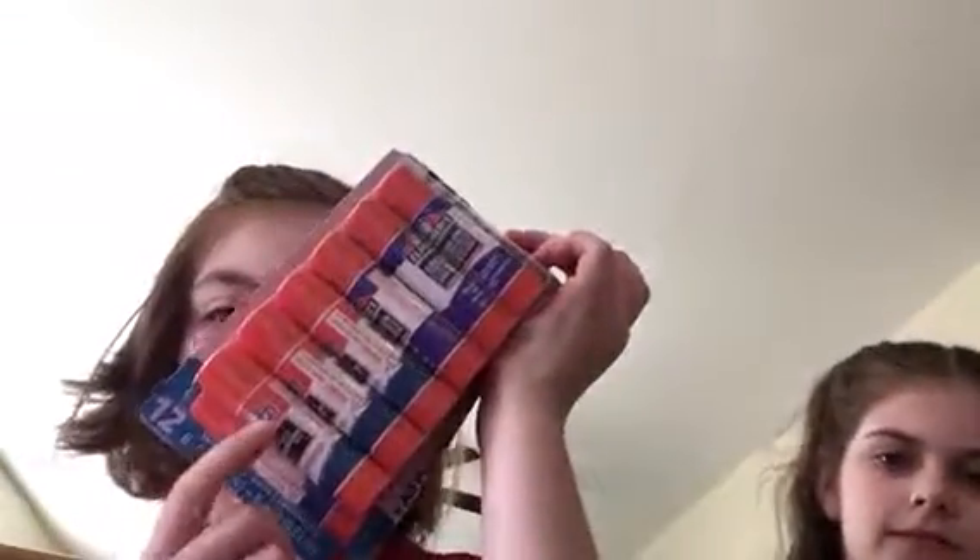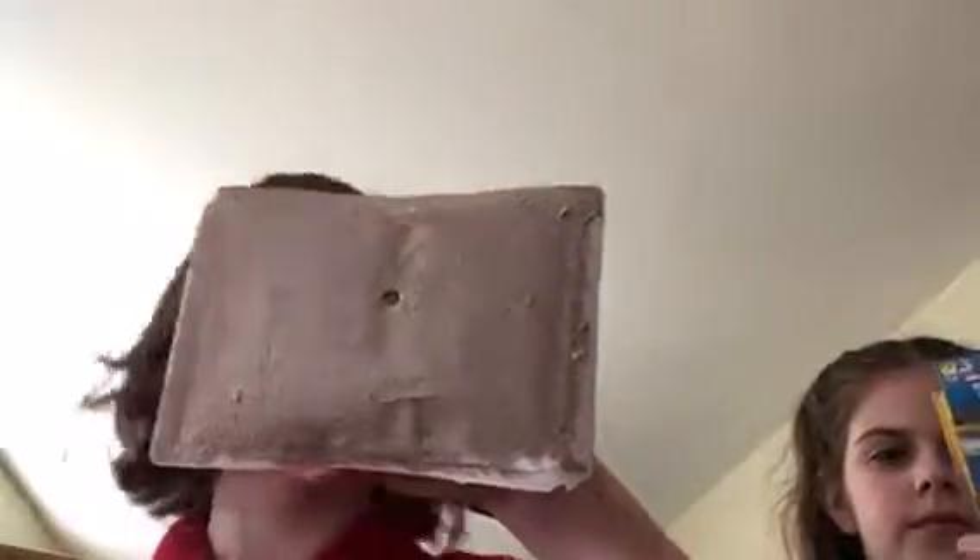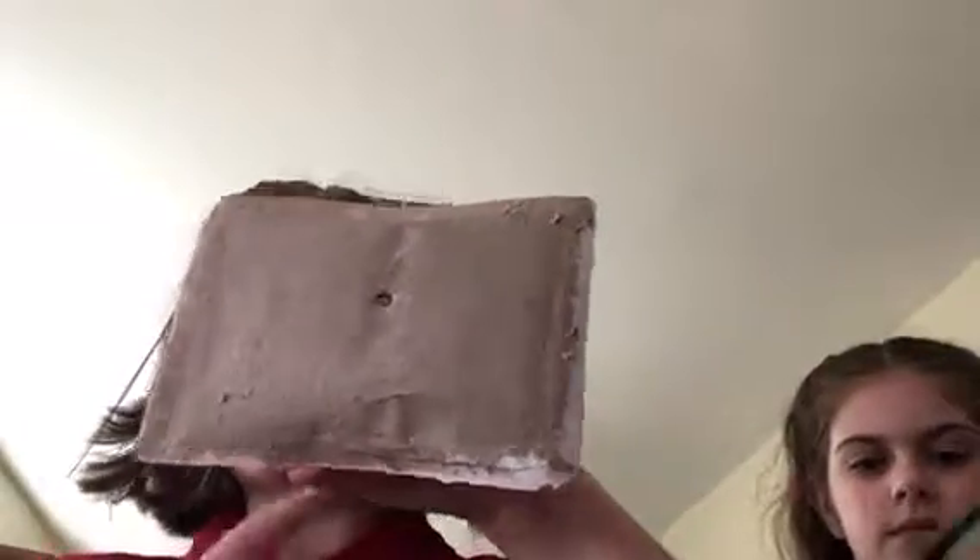Right now I'm opening up some 12-pack glue sticks. I kind of already opened it because I was opening it before I thought of making a video, so I'm just going to continue opening it.